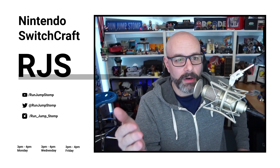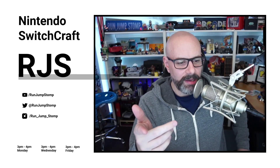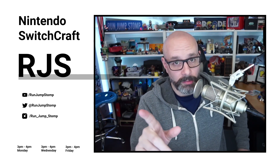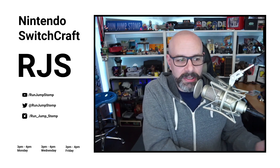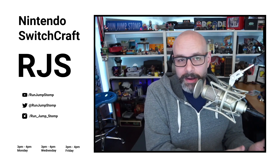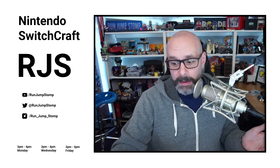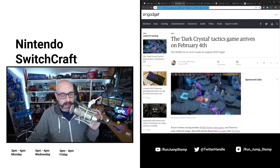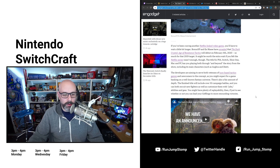That kind of made me excited for the Dark Crystal game. It's called Dark Crystal: Age of Resistance Tactics, just so everybody knows. Well, that was supposed to come out in 2019 alongside the show, but it didn't launch with the show. Once you miss that launch window, it really doesn't matter — you take as much time as you need, and apparently they need more time. It was originally targeted for 2019 and, according to Engadget, it's not coming until February 4th, 2020. So we've got a little longer to wait.